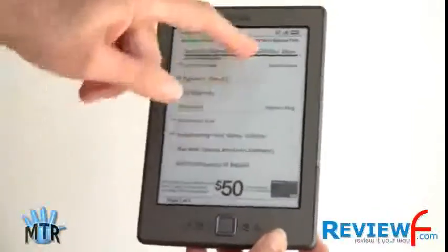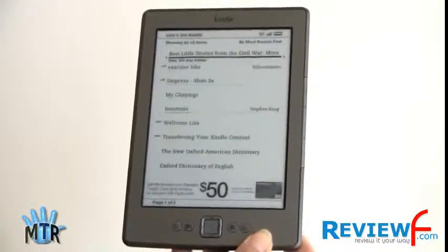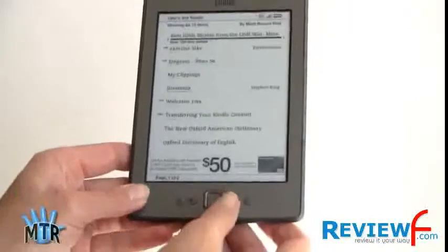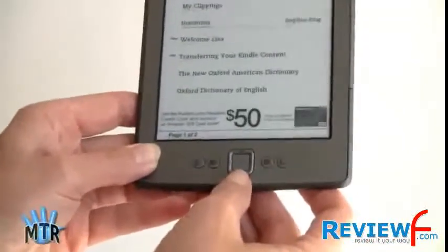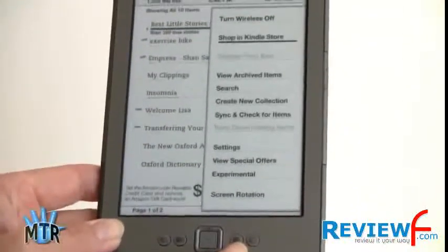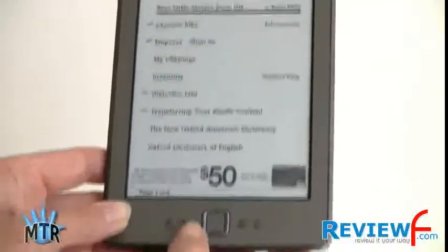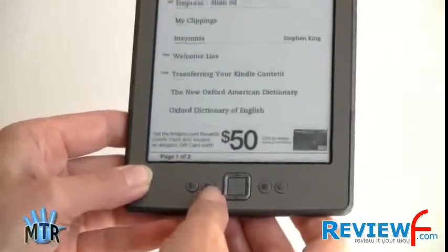Let's take a look around the device. There's a 6-inch display with the same 800x600 resolution as the Kindle Keyboard or Kindle 3. Down here we've got the standard D-pad that Amazon is fond of, also found on the Kindle 3 and Kindle 2. There's a home button, a menu button, and a keyboard button that brings up the on-screen keyboard, plus a back button. Let's take a look at that keyboard.